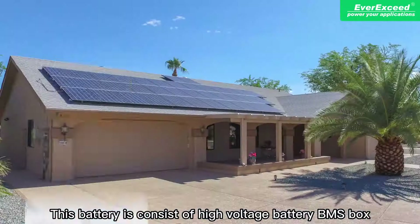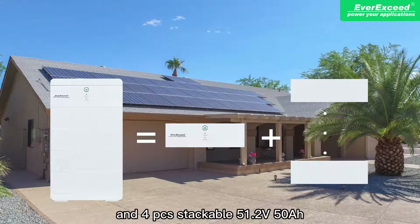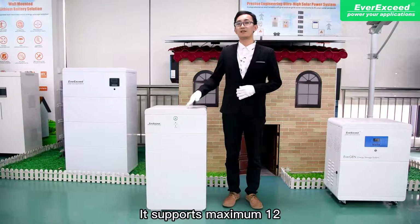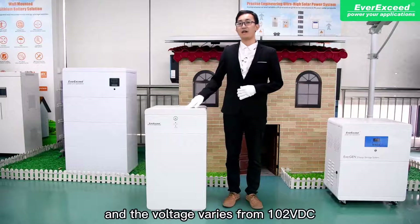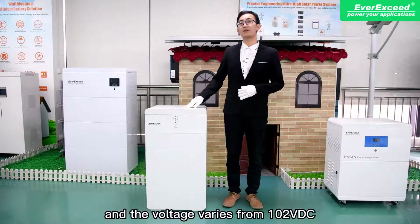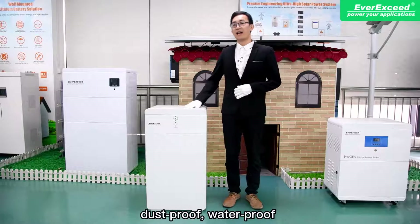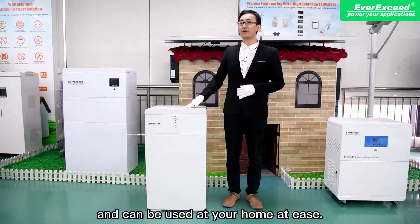This battery consists of a high-voltage battery BMS box and four stackable 51.2V 50Ah lithium iron phosphate battery packs. It supports a maximum of 12 modules in series, and the voltage varies from 102VDC to 614VDC. It is IP65 dust-proof and waterproof, and can be used at home with ease.